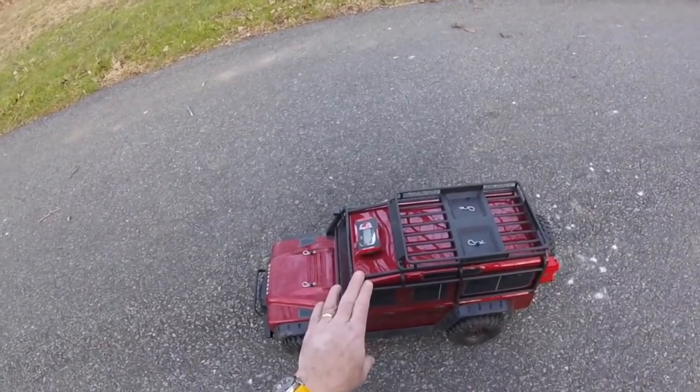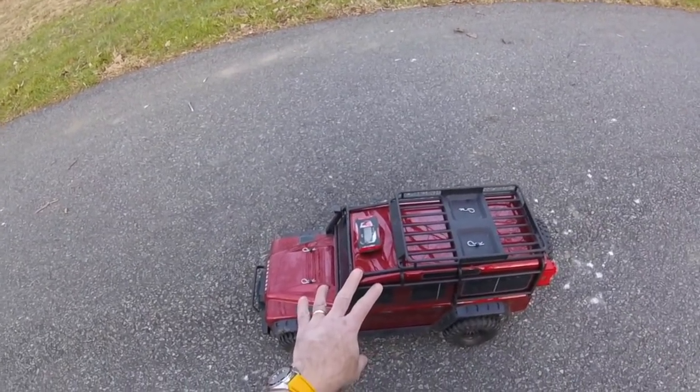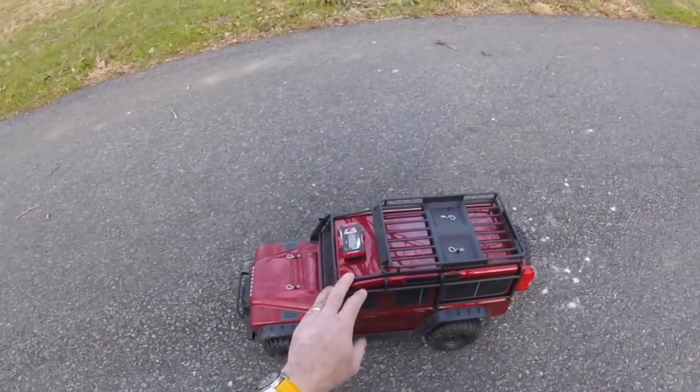I just wanted to see just how nuts you could make this thing. I've seen a couple of people on YouTube with far faster ones, but I was just interested to see on handling as to what it could do.